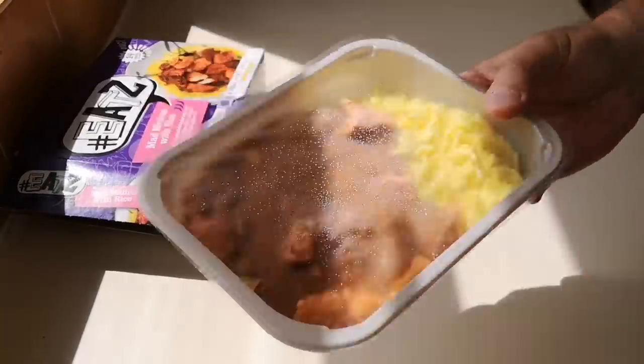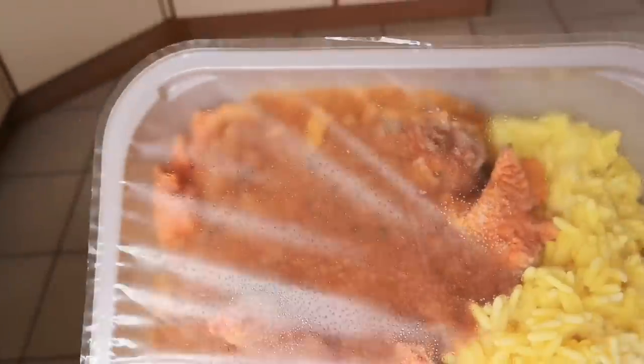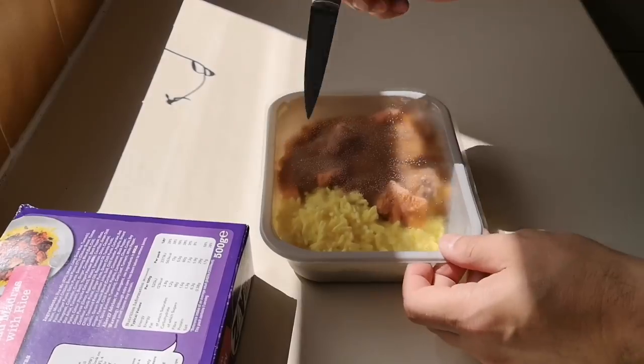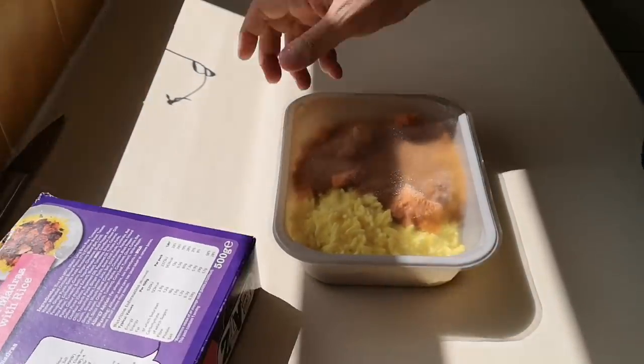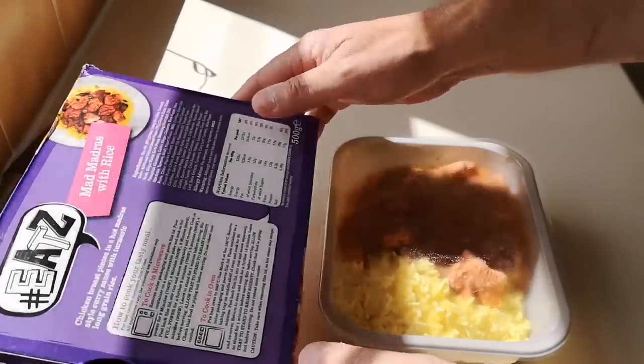Oh look at that — that's quite a substantial meal! Let me get a bit of better light for you. Remove it from packaging and pierce film several times — I love doing that. Let's get it in the microwave.